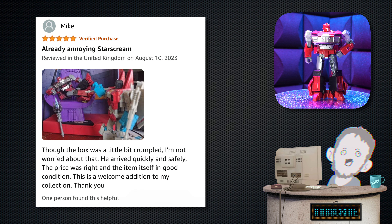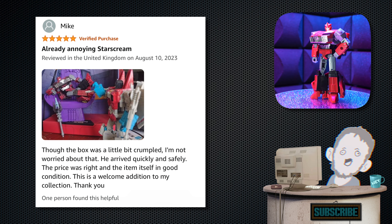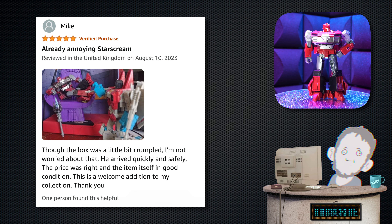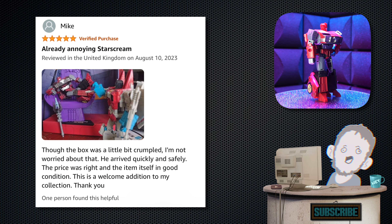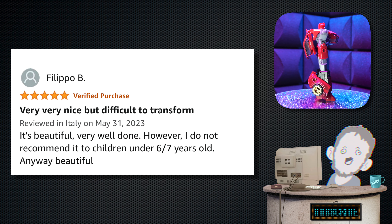Next we have one from Mike — five stars. Tagline: 'Already annoying Starscream.' Review: 'Though the box is a little crumpled, I'm not worried about that. He arrived quickly and safely. The price was right and the item itself was in good condition. This is a welcome addition to my collection.' I'm glad you enjoyed it, Mike. Hell yeah.